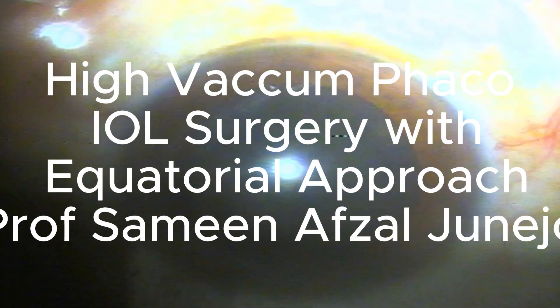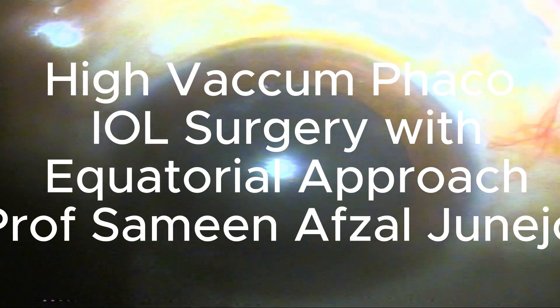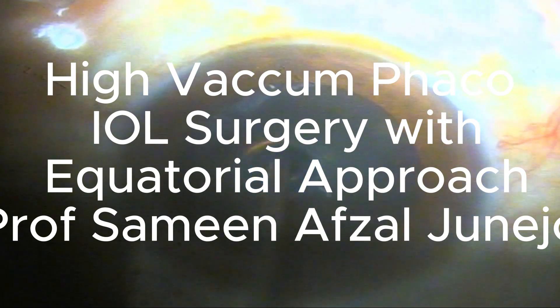Hello colleagues, this is Professor Dr. Samin Avzal Junejo from Avzalai Clinic Hyderabad in Pakistan.